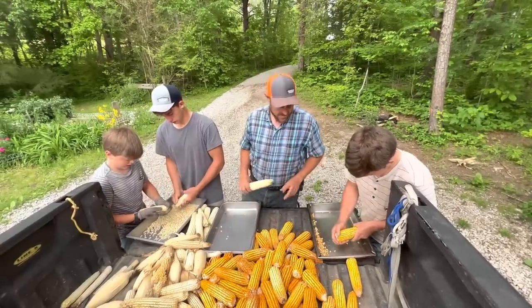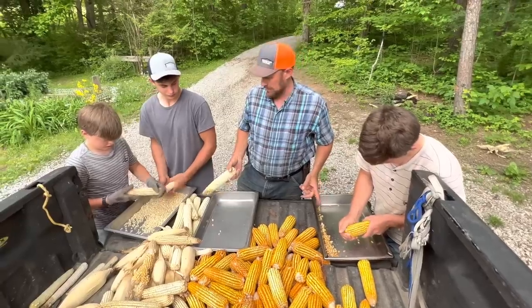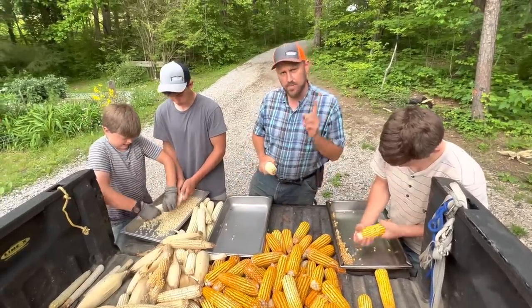Hey folks, Michael McGee here. As you see, we're shelling corn and getting ready to plant corn.